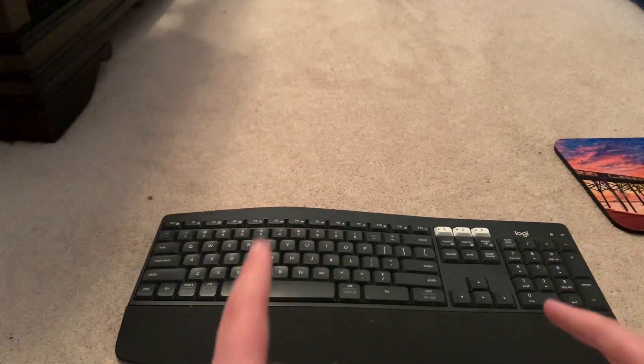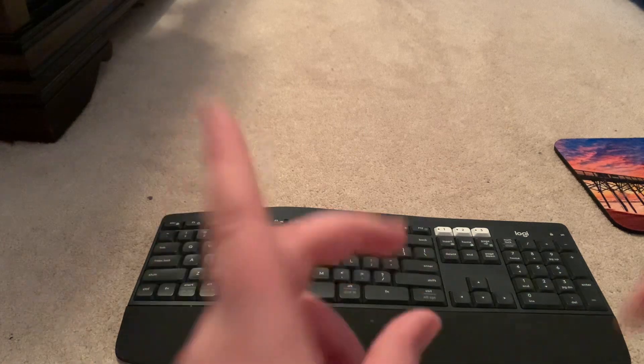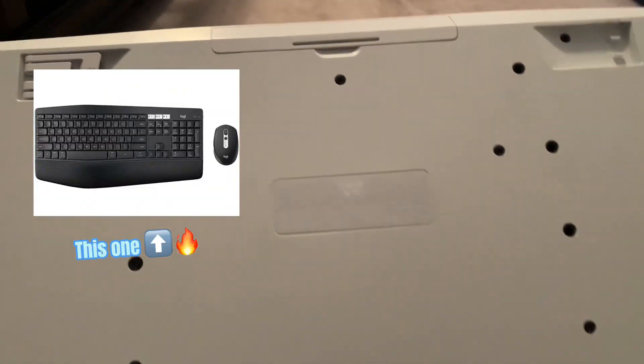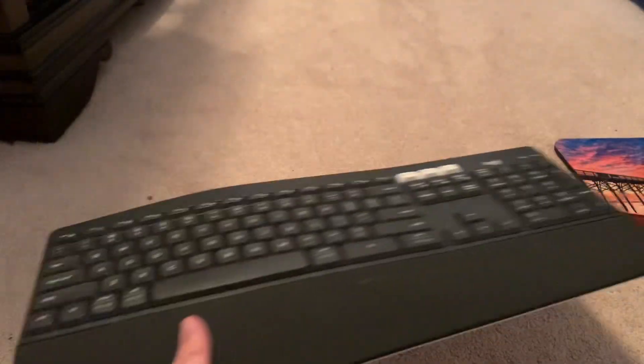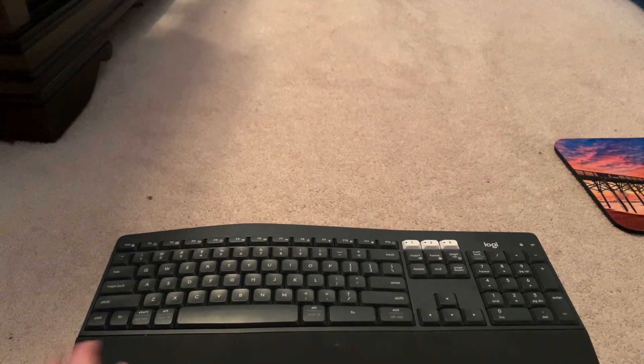Alright, what is that everybody? It's me, ShadowStory2, back with a brand new video. In today's video, I'll be reviewing the Logitech K850 Office Keyboard. I know it's kind of weird that I review an office keyboard on this channel, but I guess it'll be helpful for some people who want to buy it.